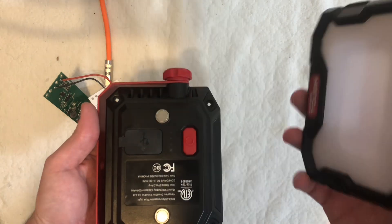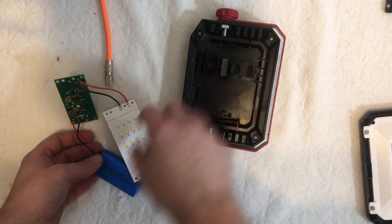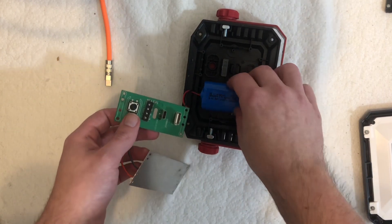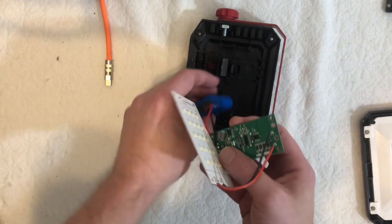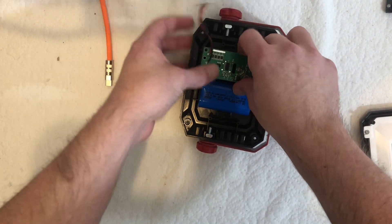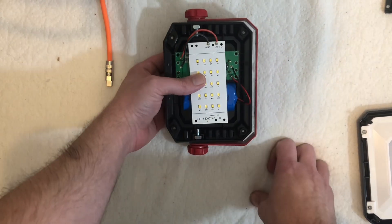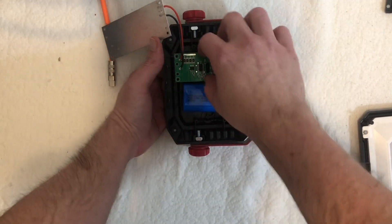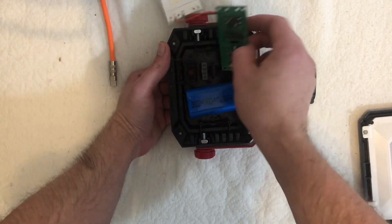First thing you're going to do is four screws — one, two, three, four — simple enough, this comes off. No need to take off the lens piece, that's just for polarization I think. The downside is they've configured this so you have to remove everything. To get it all out you've got four screws, two and two, then another four screws with a clamping piece, and this board has to be removed because the screw holes are there.